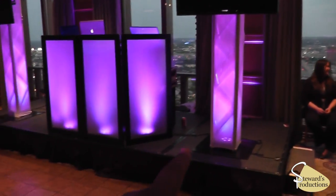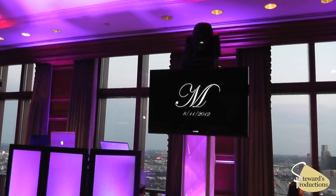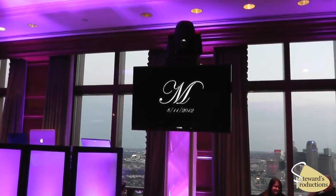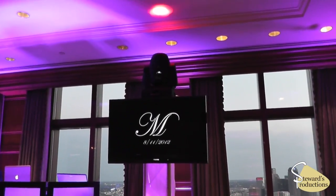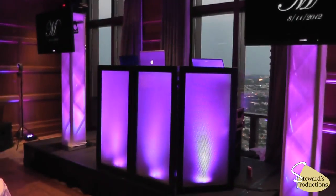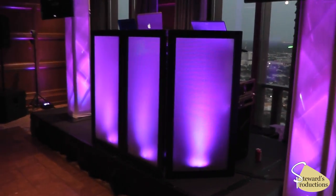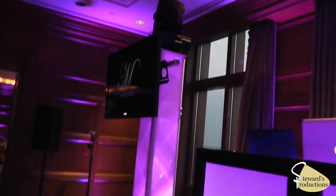The truss totems you see here by Global Truss — we're using 6.56 feet of truss with a 40-inch LCD 1080p monitor, and we have a Design Spot 250 Elation moving head on the top. Got the Glophiside right here, and we have the other truss totem.